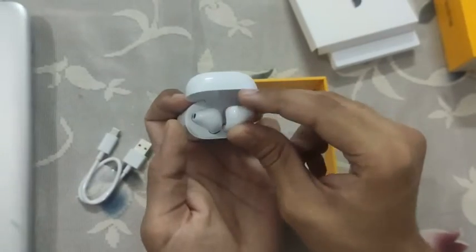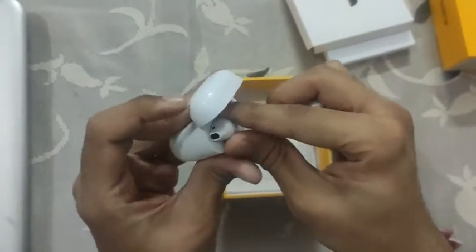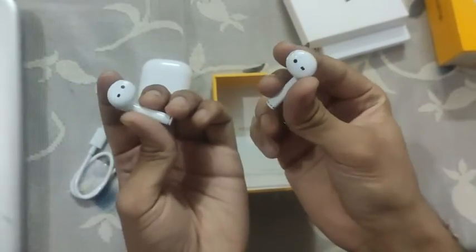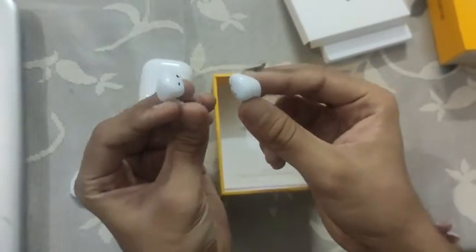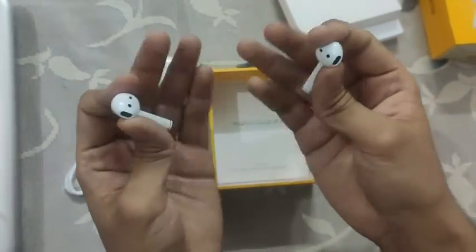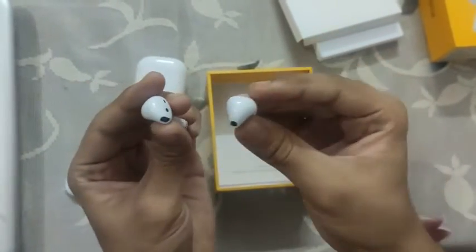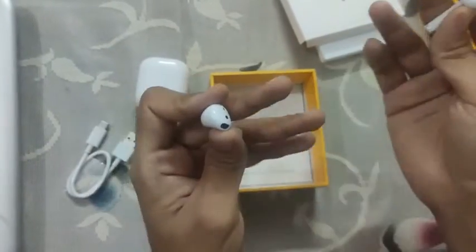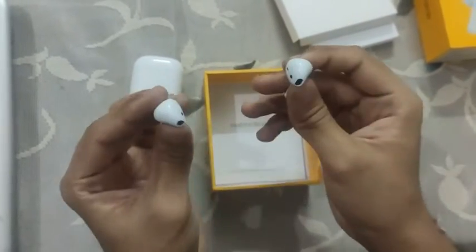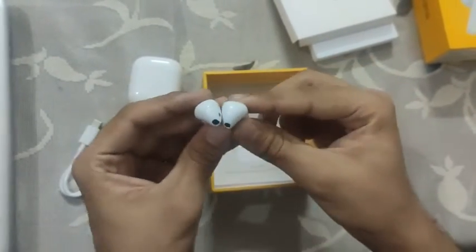There is also an optical sensor in these which works quite well. What it does is — when you put it in your ears and a song is playing, if somebody comes to talk to you, you can just take one out and the song will stop. When you put it back in your ears the song will start playing again, so that's a really good feature.